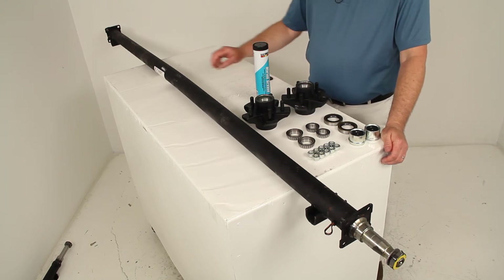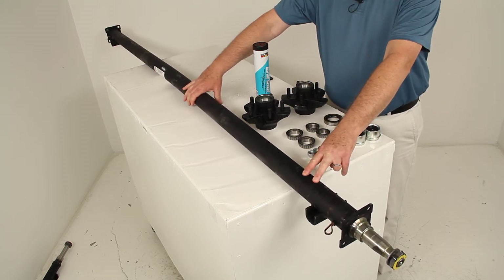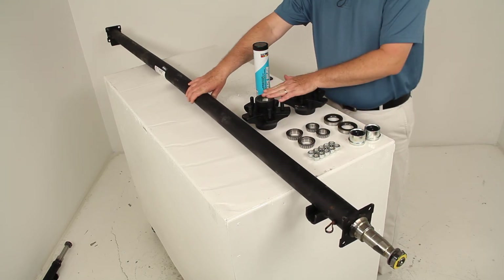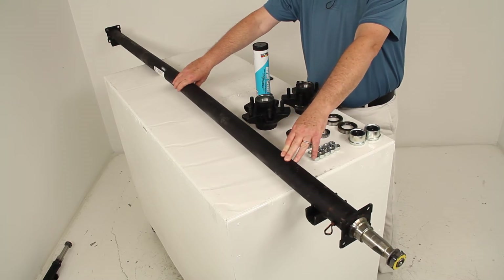Today we're going to review part number 35545I-EZ-89. This is the Dexter trailer axle with the straight EZ-Lube spindles and the 5 on 4½ inch idler hubs. This part is 89 inches in length and has a 3,500 pound weight capacity.